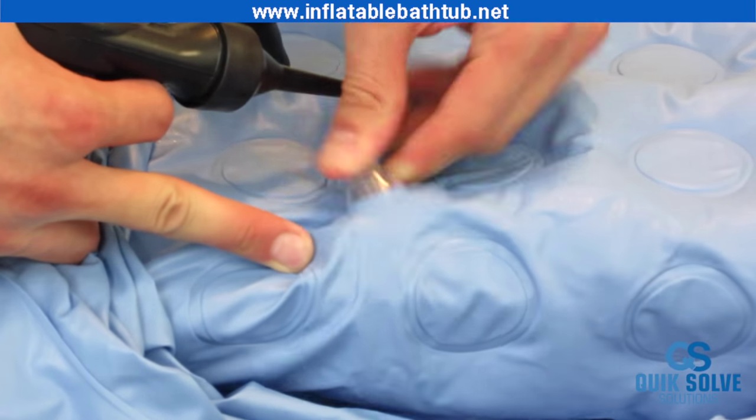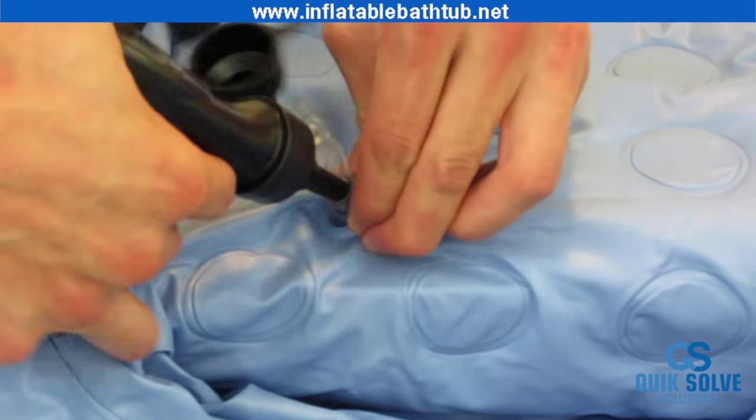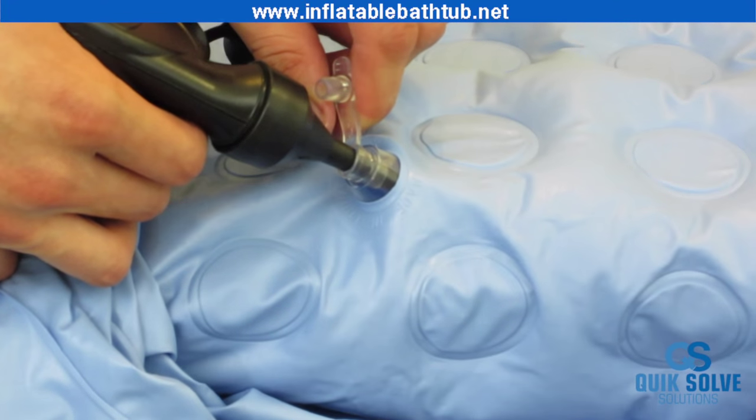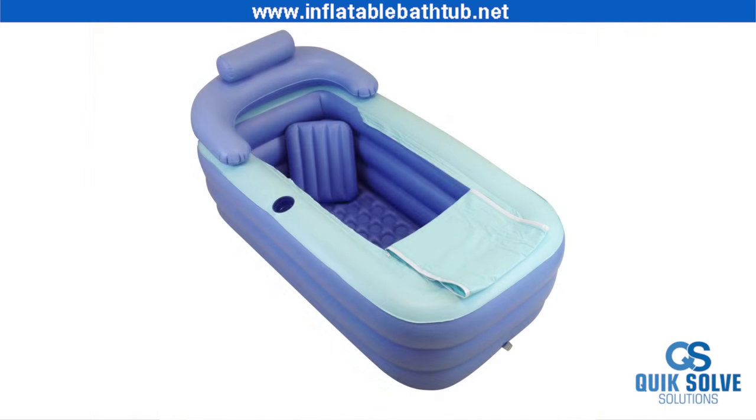Open it up and stick your needle in extra deep just like you did with the other spouts. Once it's in there, you can blow up your tub floor. There it is — you've blown up your inflatable bathtub using the foot pump.